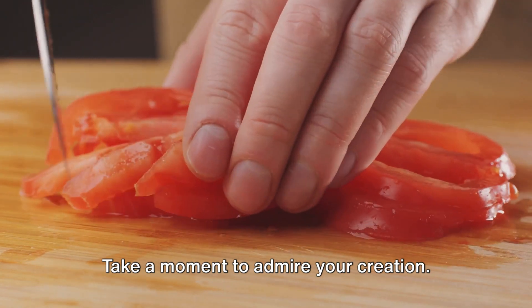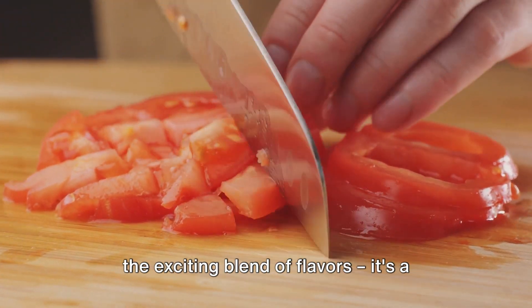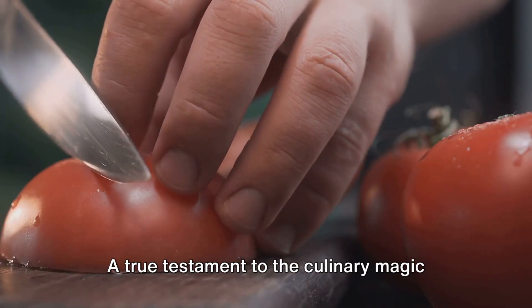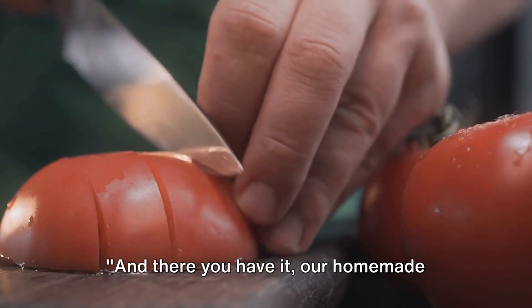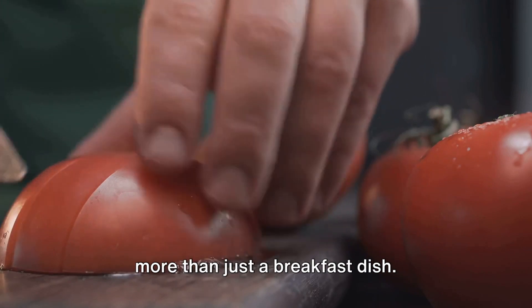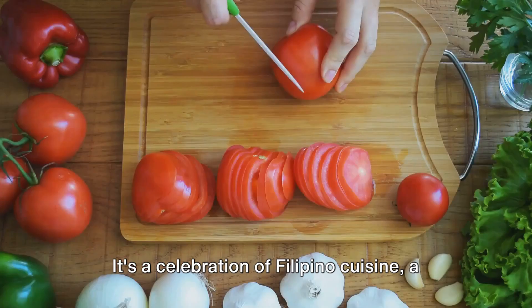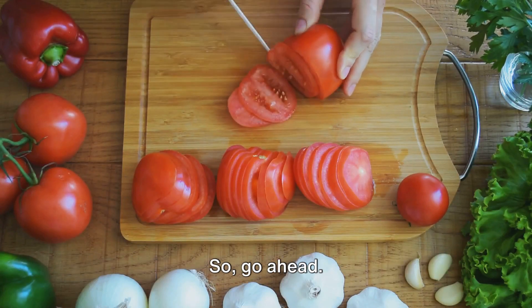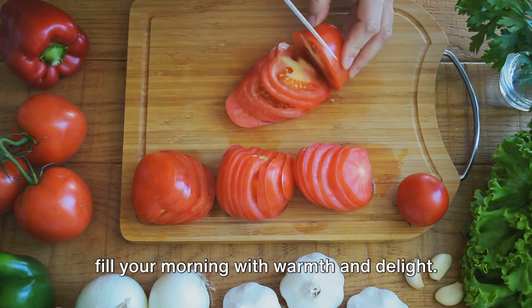Take a moment to admire your creation — the vibrant colours, the enticing aroma, the exciting blend of flavours. It's a feast for the senses, a true testament to the culinary magic that is tapsilog. And there you have it, our homemade tapsilog is ready to be served. This is more than just a breakfast dish — it's a celebration of Filipino cuisine, a testament to the simple joys of homemade food. So go ahead, dig in, enjoy every bite, and let the flavours of the Philippines fill your morning with warmth and delight.